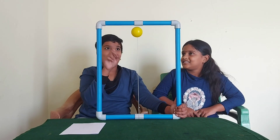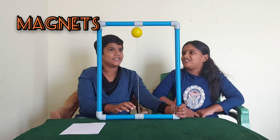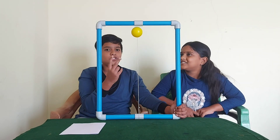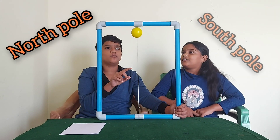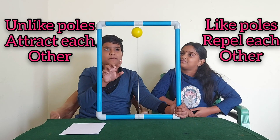Yes. The secret is magnets. Do you remember the properties of magnets? No, I have forgotten it. The magnets have two poles — north pole and south pole. The properties of magnets are: unlike poles attract each other and like poles repel.